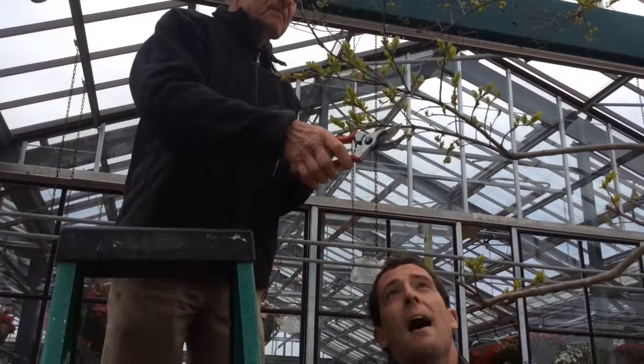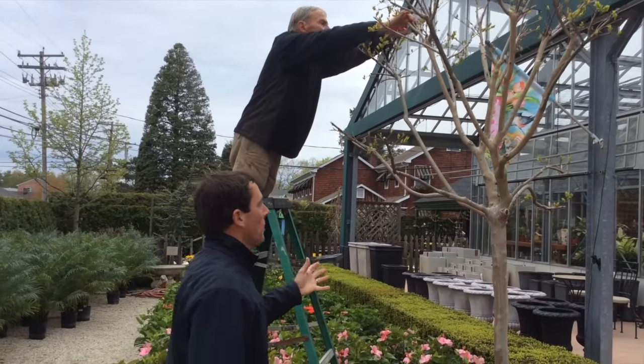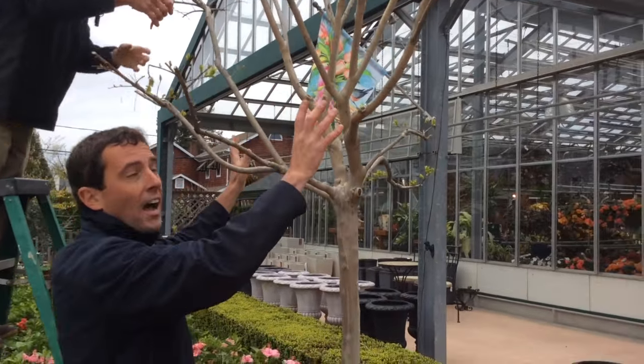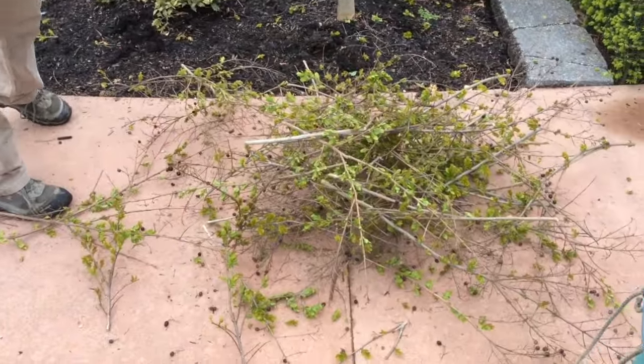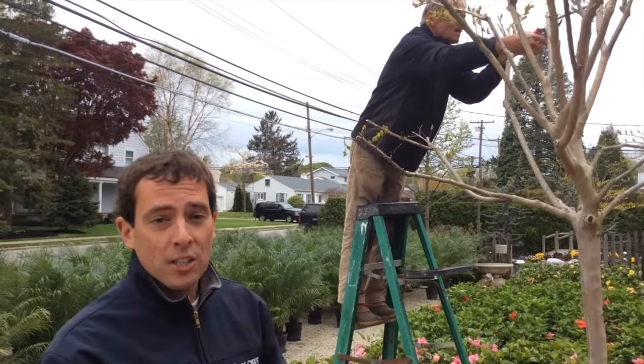A couple of minutes later, we're back and almost done pruning. You can see he pruned out all those crossing branches in here — he really opened up the inside and took a lot of the tips out. Look at the size of the pile of clippings we have here. We have a lot of clippings, which is okay, because remember, a crepe myrtle grows 24 inches a year.